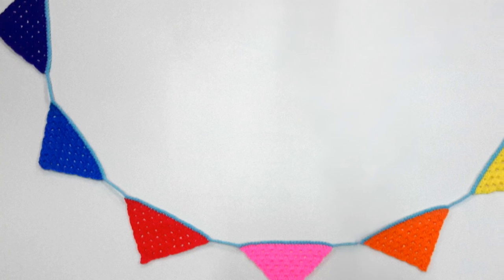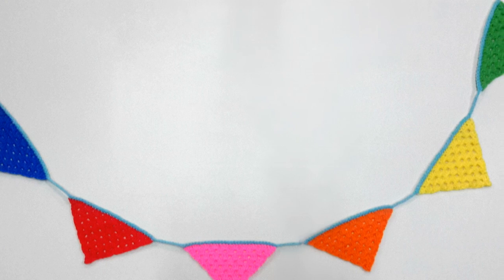G'day and welcome to another video. In today's lesson we will learn how to make the granny stitch garland. They are great for using up small amounts of yarn. You can make them for kids parties, you could make them for market days or you can make them just for fun.